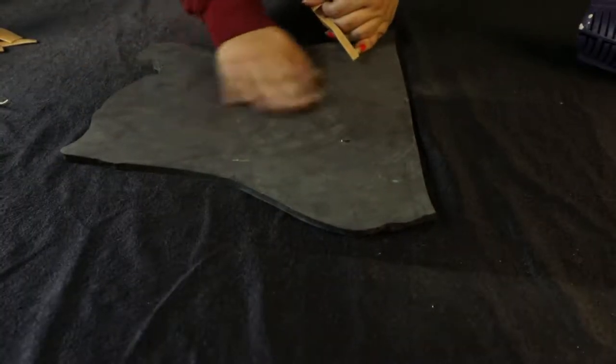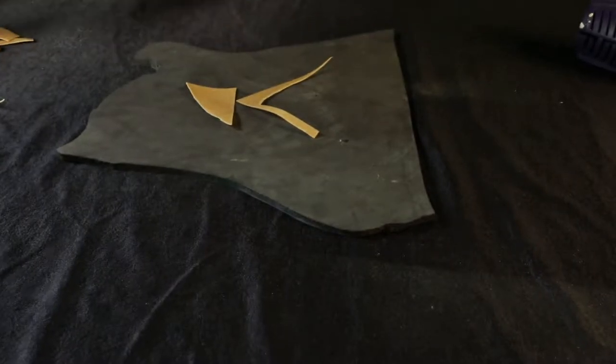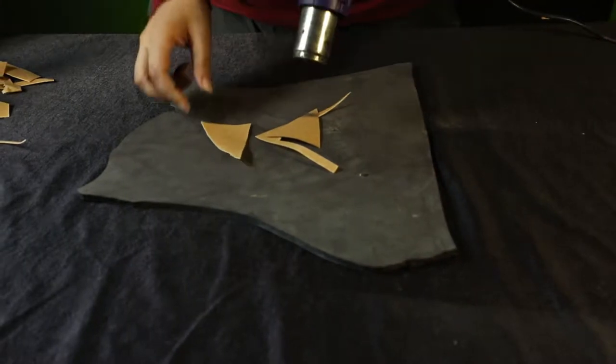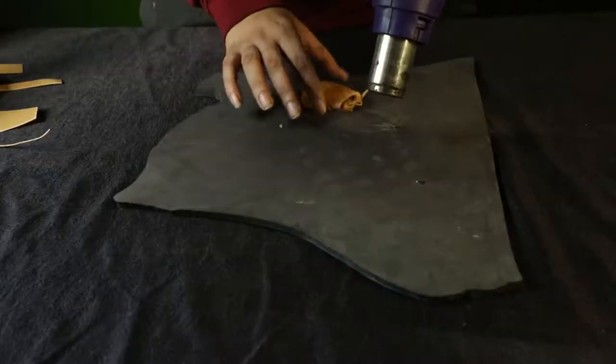I'm going to show you the simple steps to make this with leftover Worbla. For this, I'm going to use a big scrap piece of foam so that I don't burn myself and I have a nice working surface. I'm going to throw in my Worbla scraps and apply a little heat on top of them.